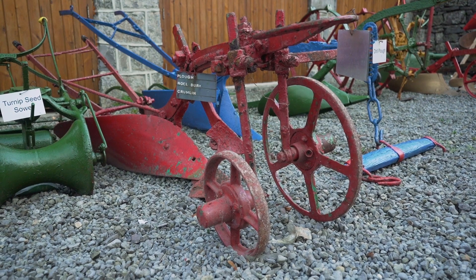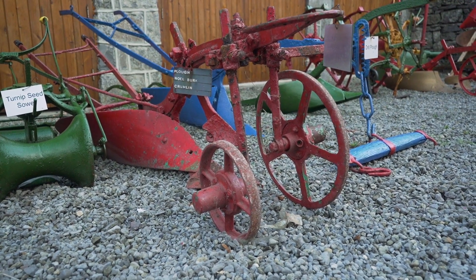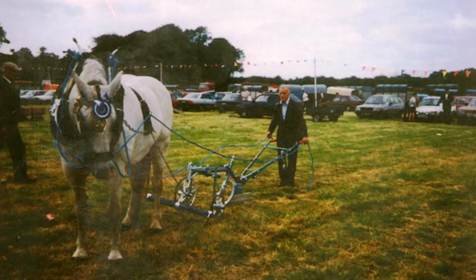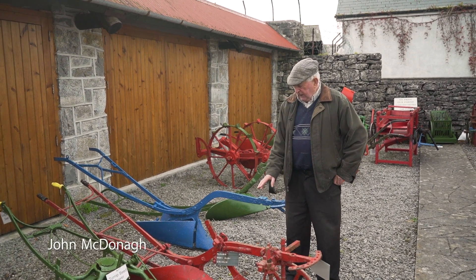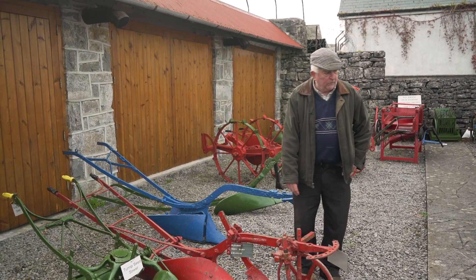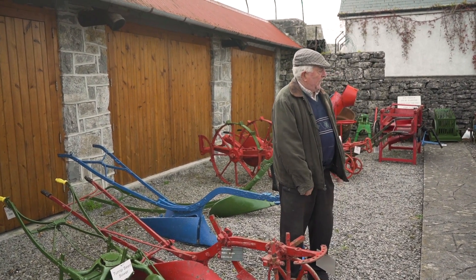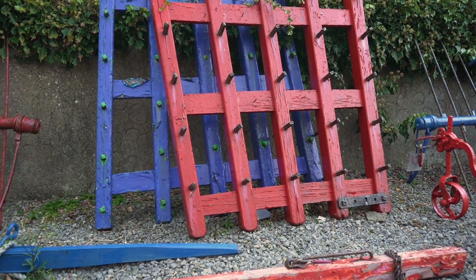This is the wheel plough. It's for ploughing layland — that's green land or stubble land. It's for turning over the sod, for making it edible for sowing grain or whatever you want to sow on it. And then when you have the land ploughed with this and all turned over, you turn around and you get a harrow and the harrows are down here and you till the land.